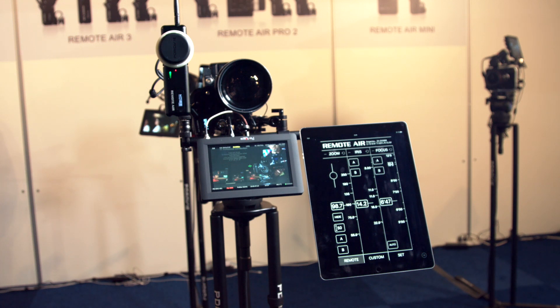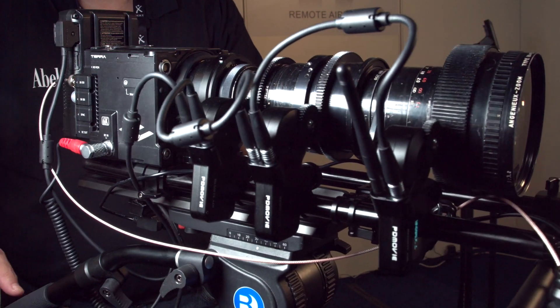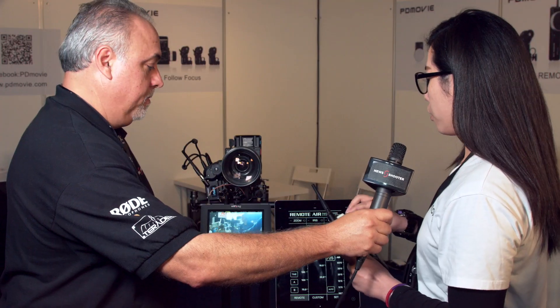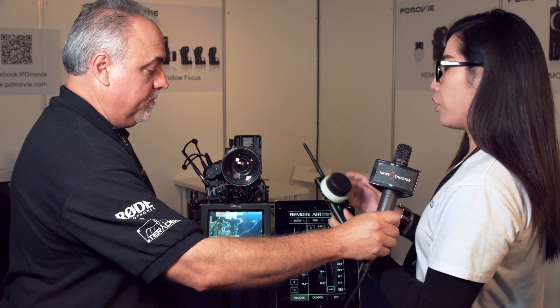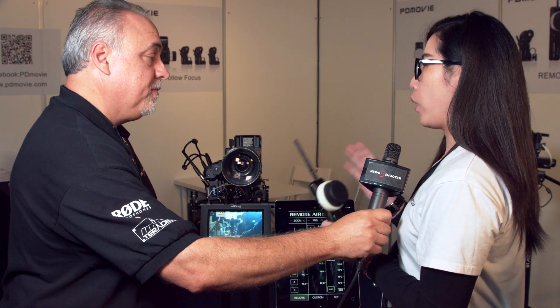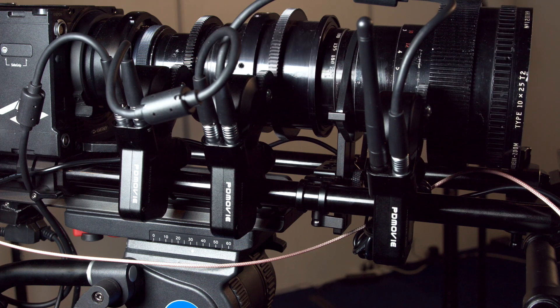Talk to me about the features and how it works. This is connected with motors by Wi-Fi signal at 2.4G and you can do focus control like this, and zoom on the other side, and iris. It's very lightweight — our motors weigh less than 300 grams. This motor with the LCD monitor is the master motor; it has the receiver inside so you don't need another receiver box. It's very easy to set up.